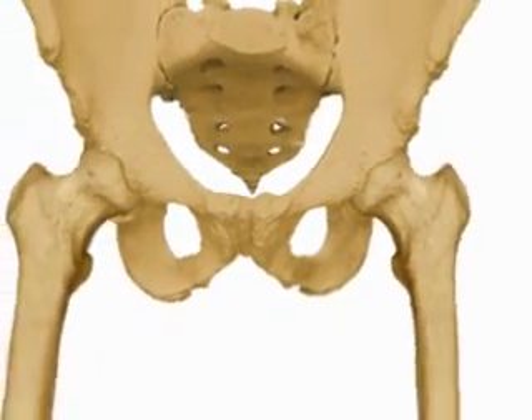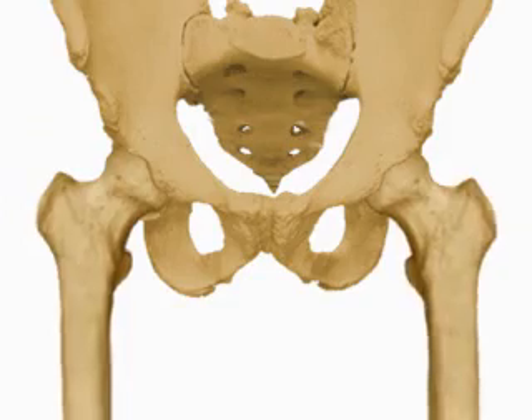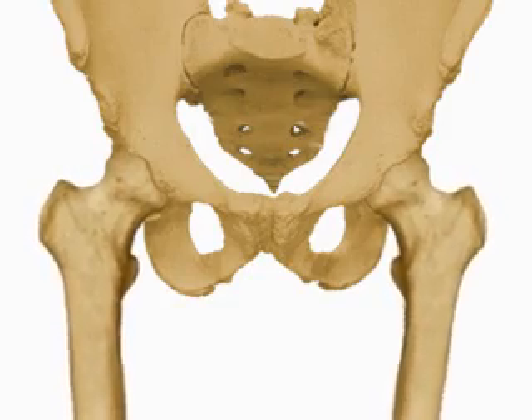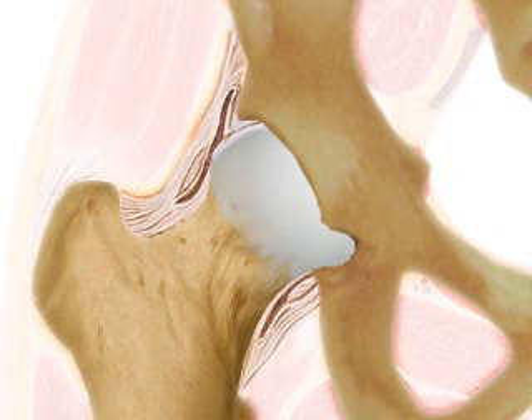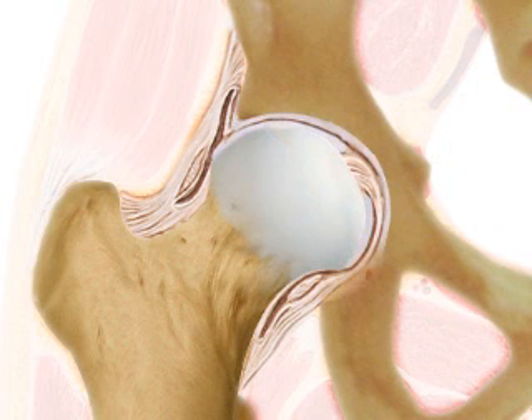The hip joint can move in all directions, allowing for activities ranging from walking to exercising. Normally, the hip socket and femur head have a smooth, pearly white cartilage covering. This cartilage provides for easy gliding movements and cushions the joints.